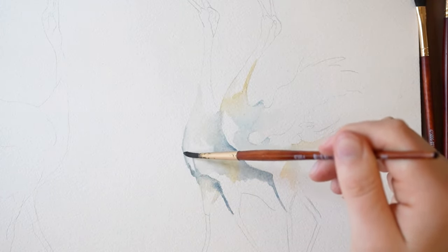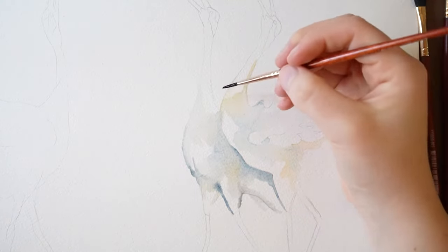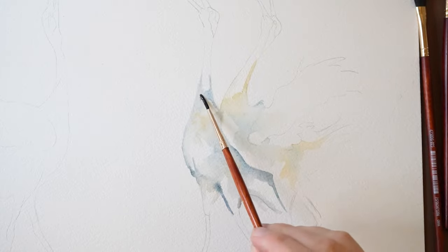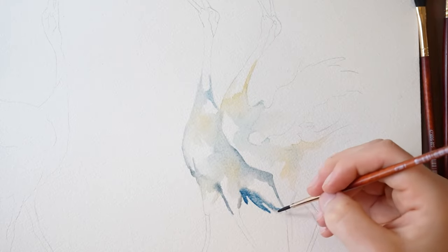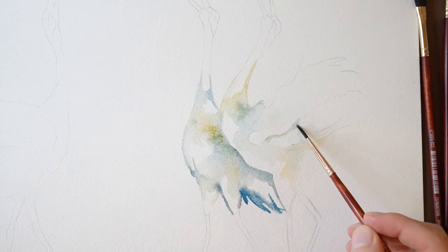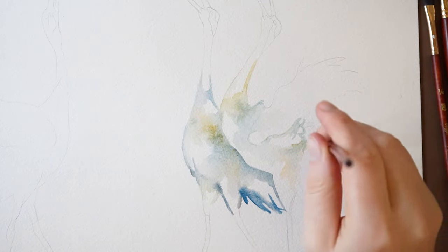Make sure to leave some white of the paper showing through. Now I'm actually going to be using Payne's gray to create a shadow down here. Then here I'm dabbing in some yellow ochre into the wash. I'm creating some tail feathers with some Prussian blue paint, just carefully outlining some feathers right here. For the tails, dip your brush into yellow ochre and paint out some lines.